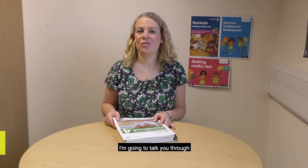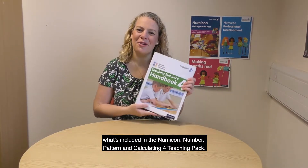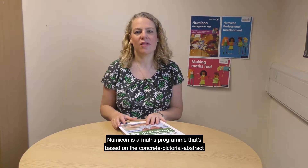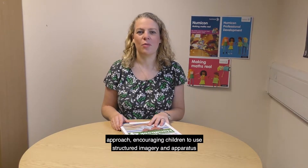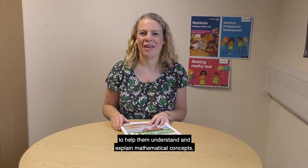Hello, I'm Becky Bradshaw and I work in the Primary Maths team at Oxford University Press. I'm going to talk you through what's included in the Numicon Number, Pattern and Calculating 4 teaching pack. Numicon is a maths programme that's based on a concrete, pictorial and abstract approach, encouraging children to use structured imagery and apparatus to help them understand and explain mathematical concepts.